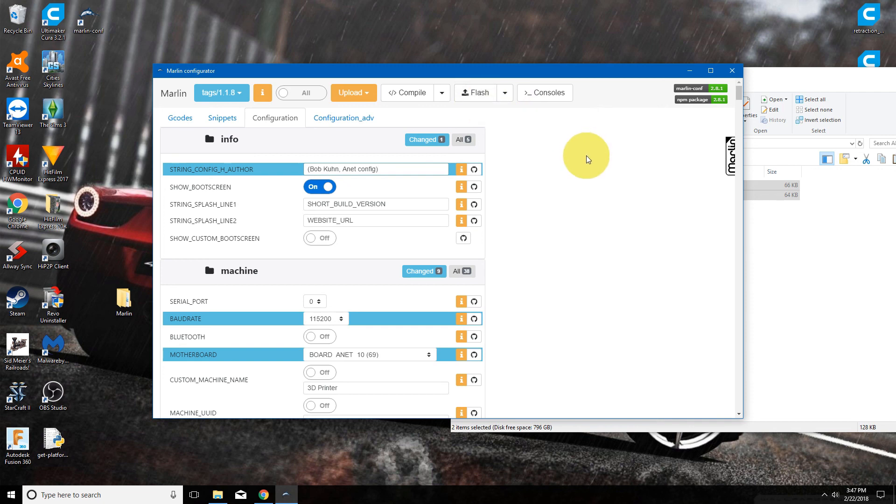One thing to keep in mind once you've got this installed on your Anet: the center button on the display is now the enter button. It used to be the button on the right, and that will now return you to the home screen. That's it — I hope this video has been helpful. Thank you for watching.